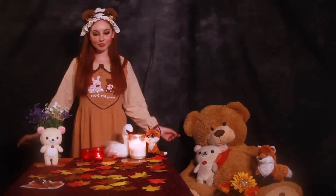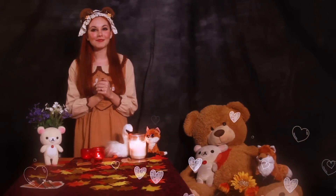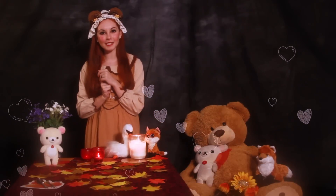Hello! Welcome back to the Teddy Bear Cafe. I haven't seen you in a while. I'm so glad you're here. I'll go get you a glass of water and I'll be right back.